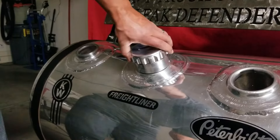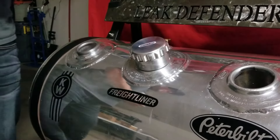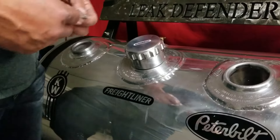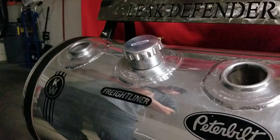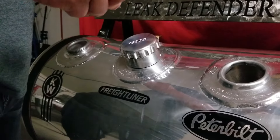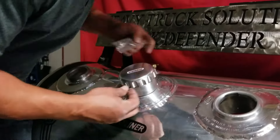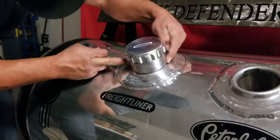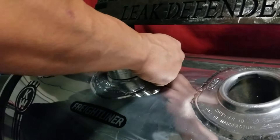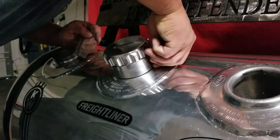If you want to adjust any fitment, on the collar you'll see a bag in your kit with set screws. You'll have two set screws and an included allen wrench. You can do this cap last or cap first — I put the cap on first this particular time, but you'll notice there are two set screw holes.